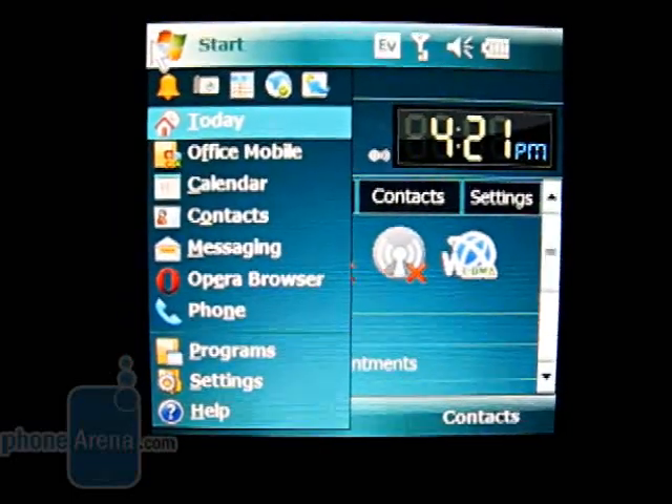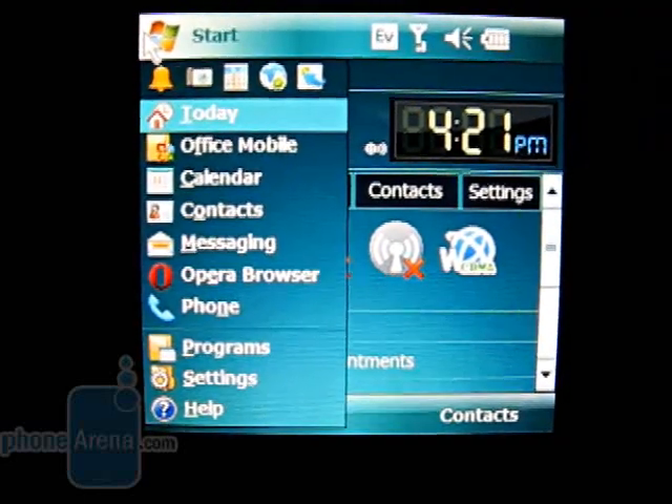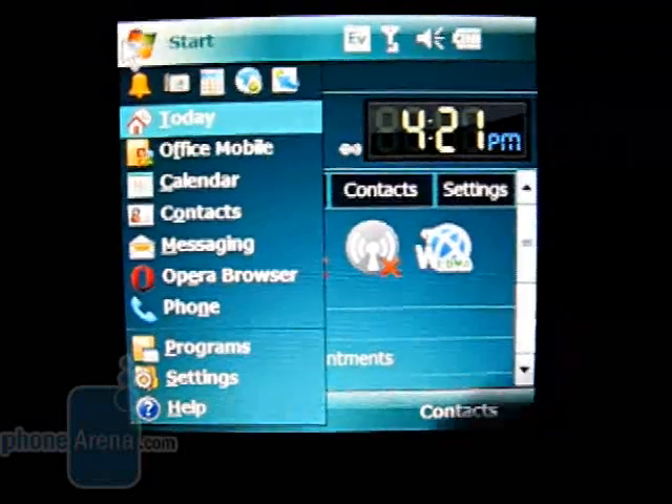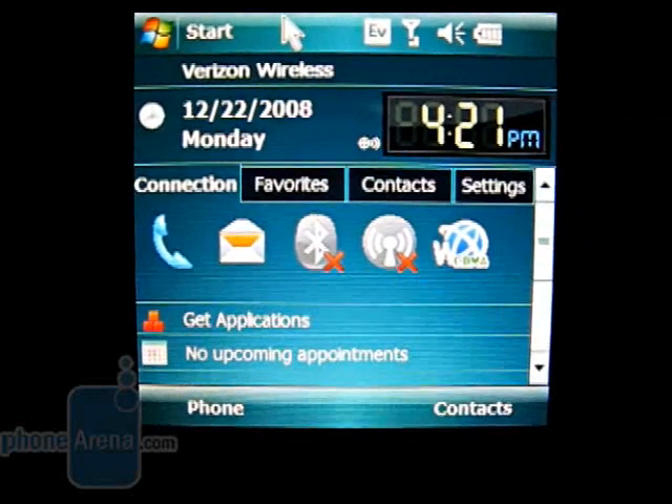Pre-installed programs include Office Mobile, Calendar, Messaging and Email, Opera Browser, Calculator, and a roller clock. You can also install VZ Navigator for GPS-guided directions.